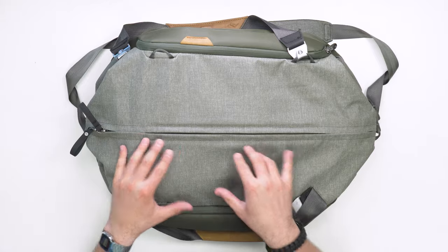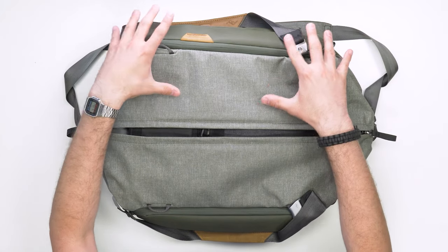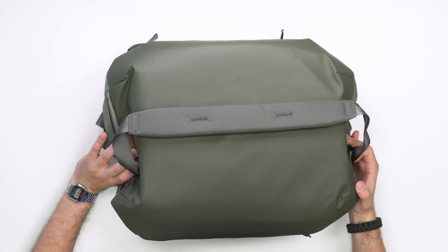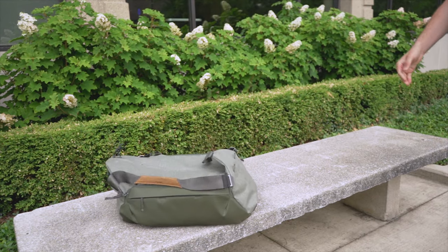The main zipper is a large number 10 Zoom zipper with nice weather resistance, and then we have YKK zippers across the rest of the pack. There was some controversy on the Peak Design travel backpack video about using a Zoom zipper vs. YKK, but with the duffel we're less concerned — if it fails, it doesn't eliminate the entire function like a clamshell backpack would. There's also a 900D liner at the bottom with a rubbery feel for added durability when tossing the bag around.